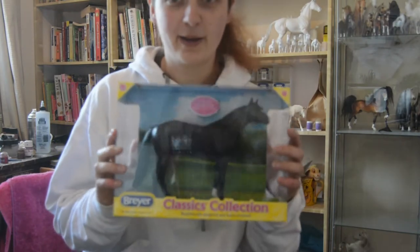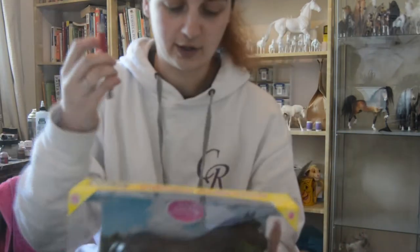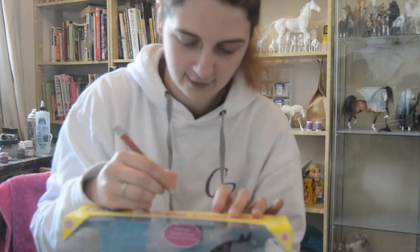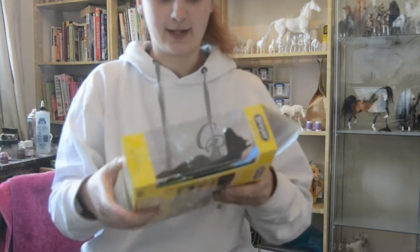So we're going to open him up and have a good look. You can see him here in his box. We've got our trusty X-Acto knife to cut through the plastic — let's get him open.